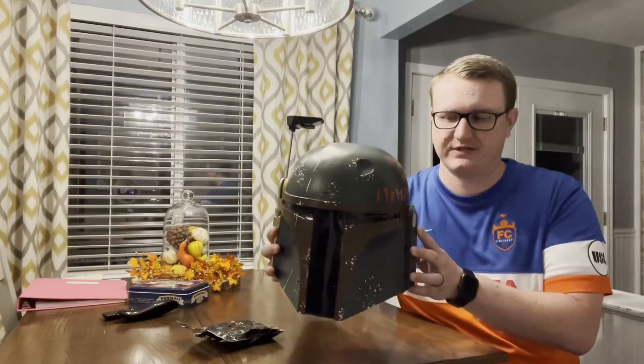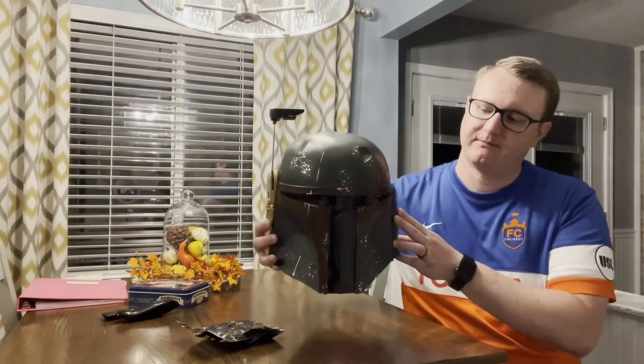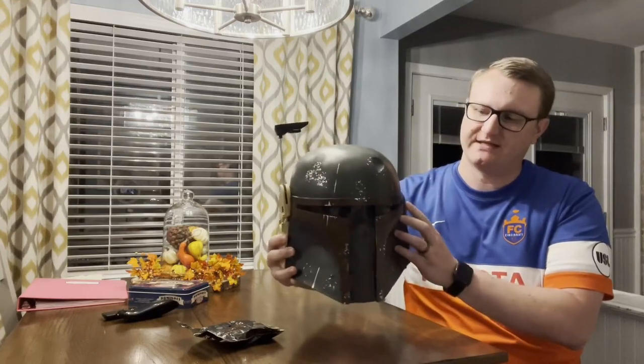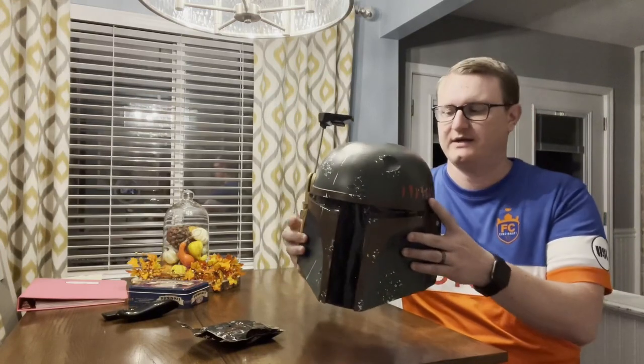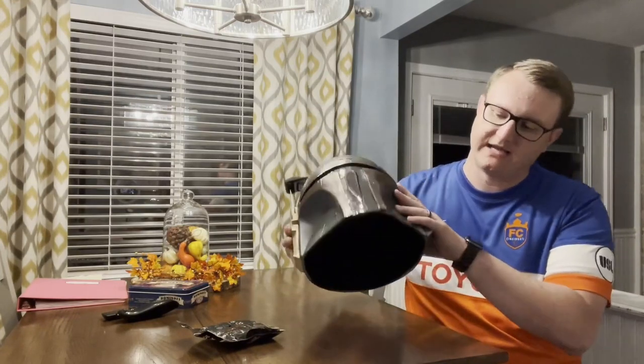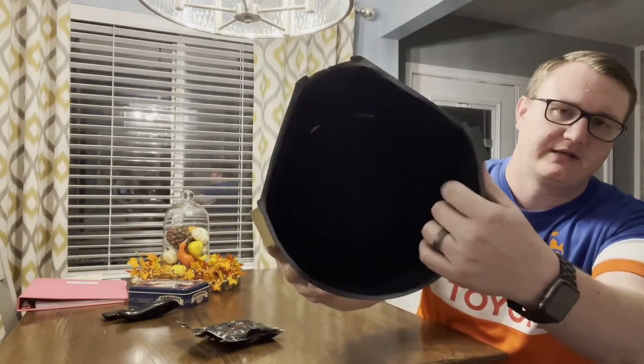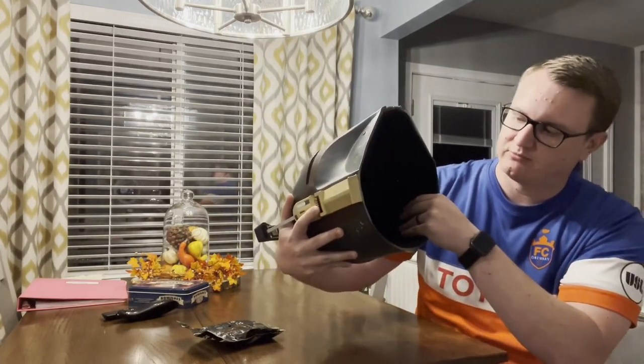Hi everybody, today we're reviewing this really neat cosplay Boba Fett helmet. It's made from an extremely durable resin. It is very lightweight, very comfortable to wear. It has a very nice, comfortable interior lining in here — it is super comfortable when you're wearing it.